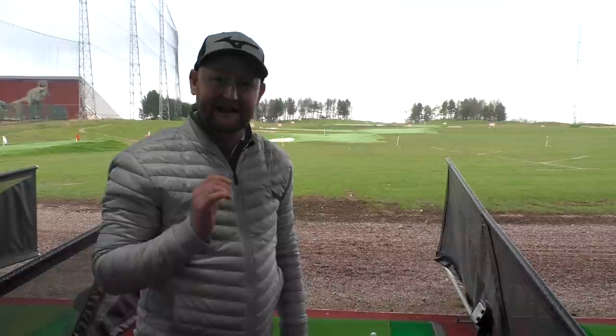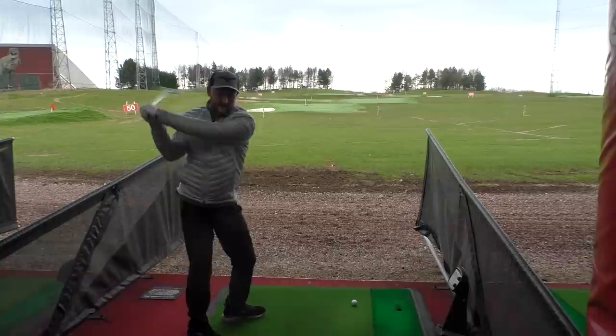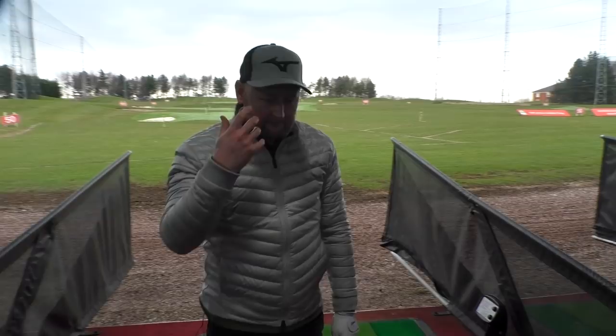A great person to have as your swing model is Miguel Angel Jimenez — the Spanish golfer, big curly ginger hair, big cigar, red wine. All his practice swings are made at about belt level. He feels his body open up and swings it off. Then when he comes to hit it, he takes his golfing posture and just clips it off, nice and easy. A real simple drill.